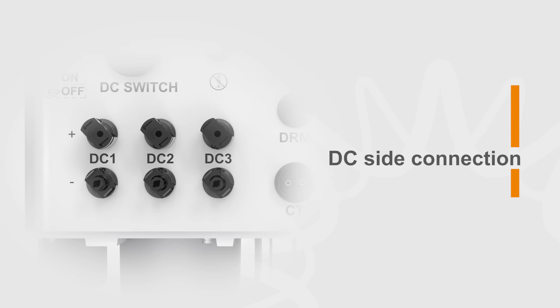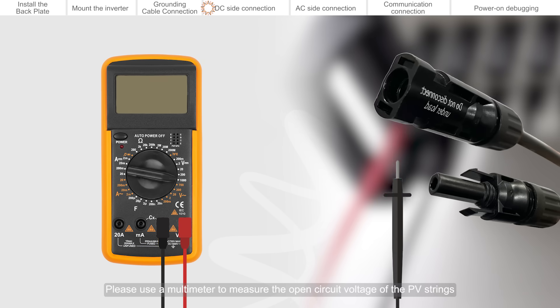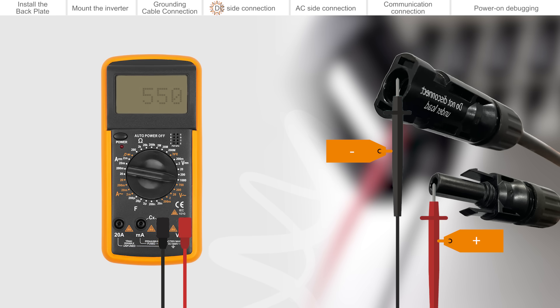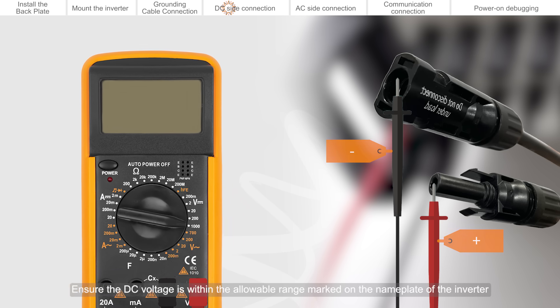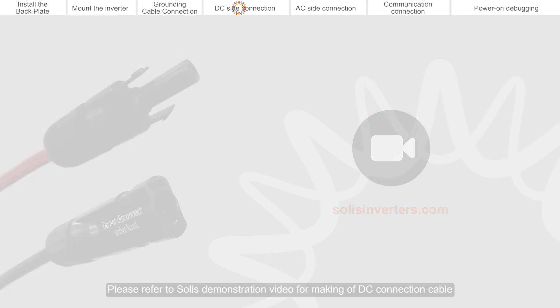DC side connection. Please use a multimeter to measure the open circuit voltage of the PV strings. Distinguish the positive and negative poles. Connect the cables, ensuring the DC voltage is within the allowable range marked on the name plate of the inverter. Please refer to the Solis demonstration video for making of DC connection cable.